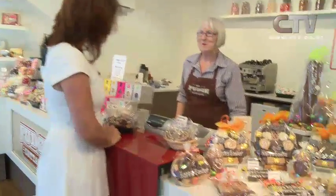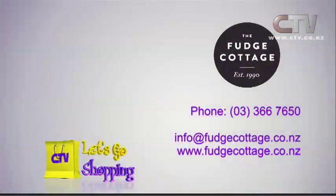Come on down here to Fudge Cottage. Make sure you do. Bishopdale Village Mall - the Fudge Cottage. Phone 366 7650.